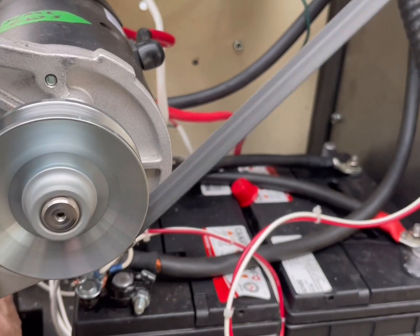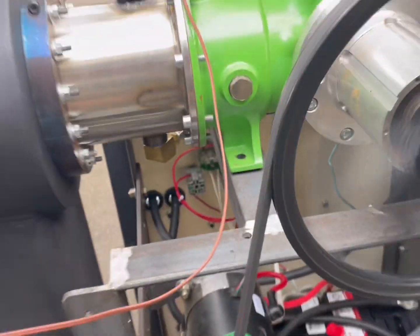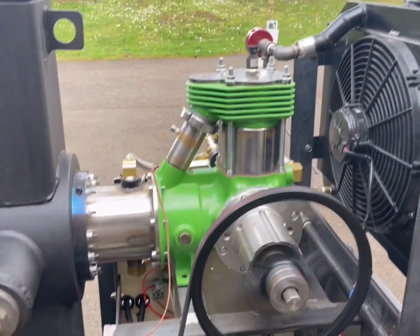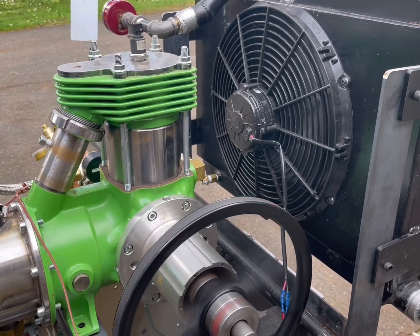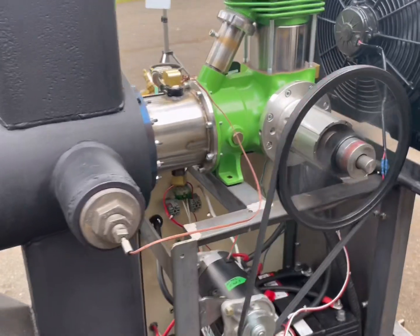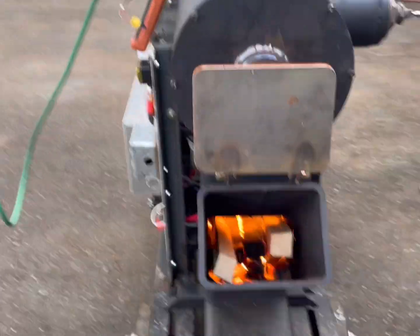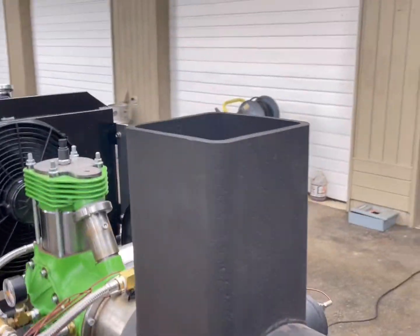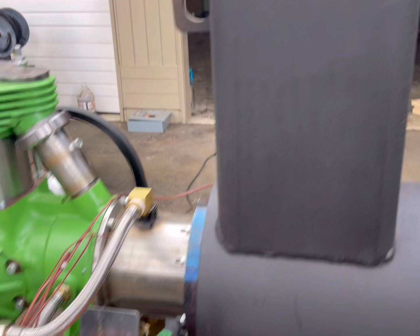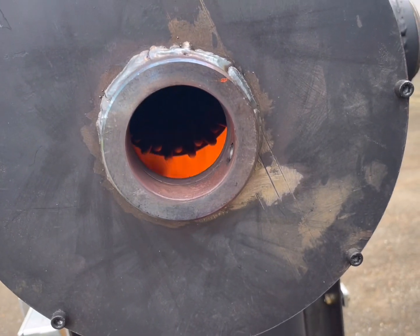Going to have to put some insulation between the rocket stove and the components — there's a lot of radiant heat coming off it, definitely going to need some insulation there. Cooling fan going — looking good. You can just see the hot bulb and the flame there.